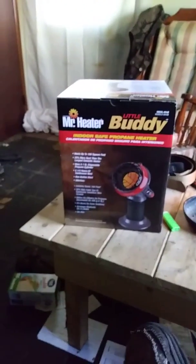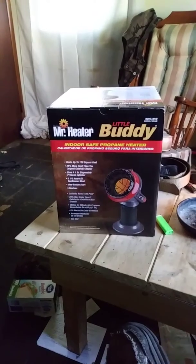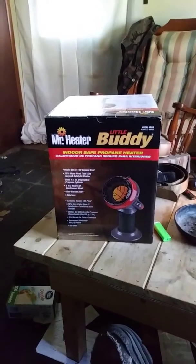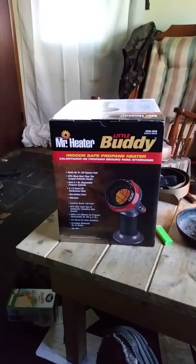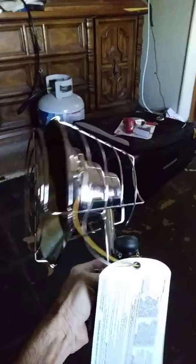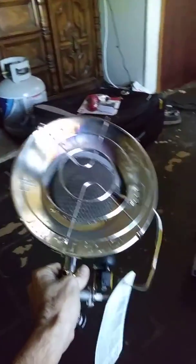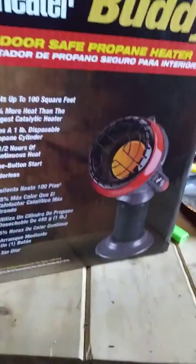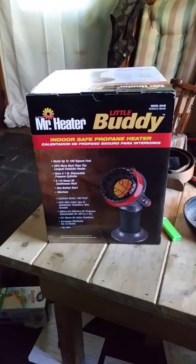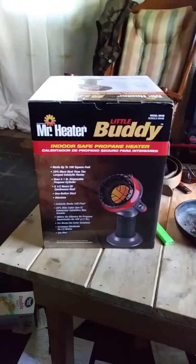Hey y'all, this is Doc for Nomad Consulting TX. Today I'm gonna do a short review of the Mr. Heater Little Buddy. I got this last night — we're gonna have our first hard freeze. Up until last night I've been using my old Mr. Heater, which was awesome, mounted on the top of the bottle — would run you out of the room. But that one burned out, so somehow I got this.